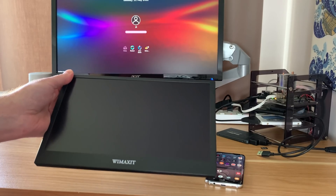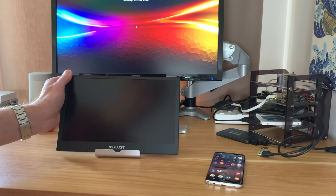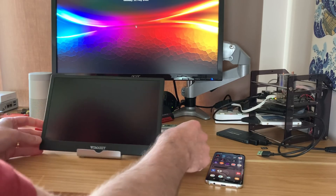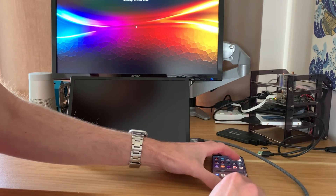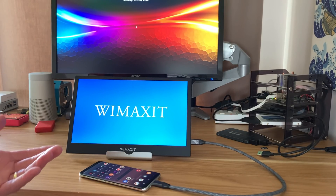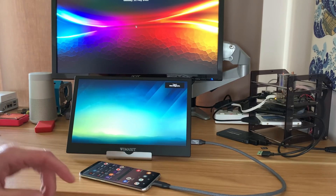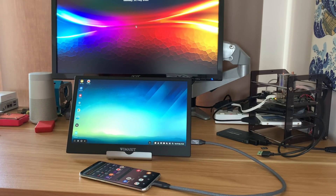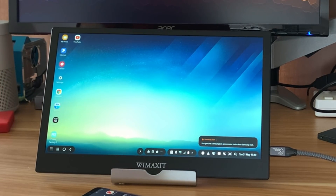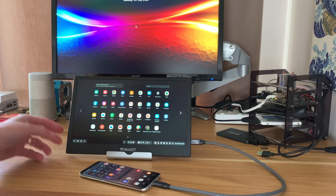What I usually do with a USB-C display is plug in a Samsung phone first, just because it's straightforward. I plug it into the bottom socket and connect the phone — the phone is powering the display, which is pretty impressive. It's a very low-energy display and it switches into DeX, which is a bit like a Chrome OS operating system that Samsung phones have.